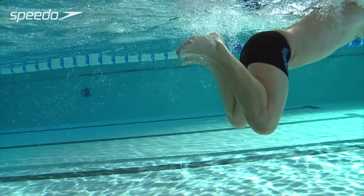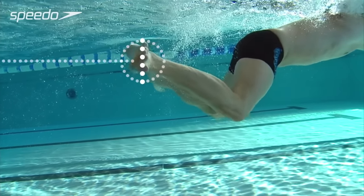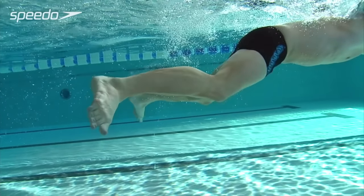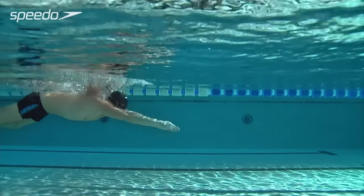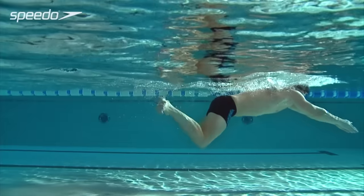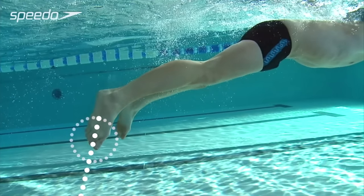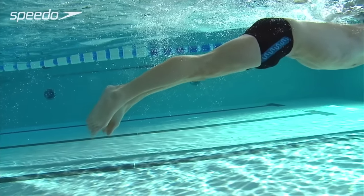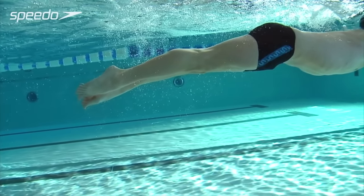As your legs extend outwards and backwards, push the water backwards with the soles of your feet to accelerate and propel your body forwards. Point your toes at the end of the kick. As your legs straighten and your ankles come together, aim to get the soles of your feet to face each other as much as ankle flexibility will allow.